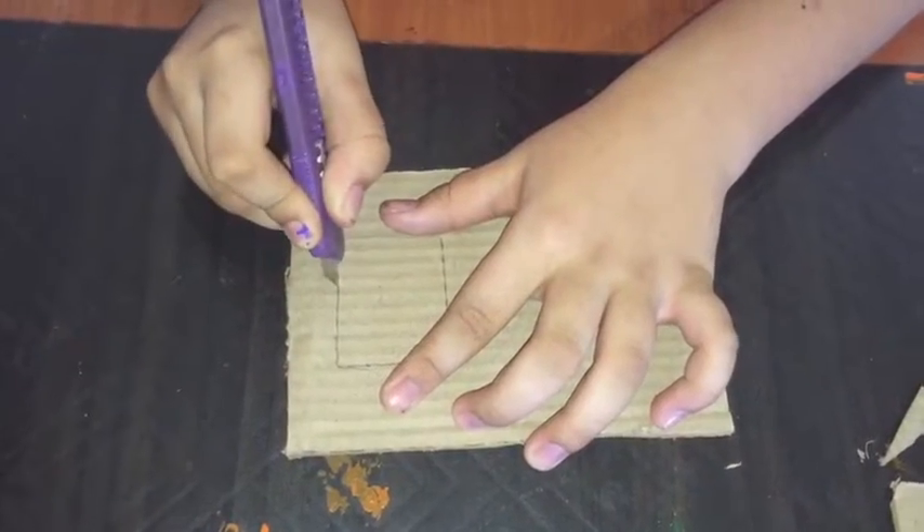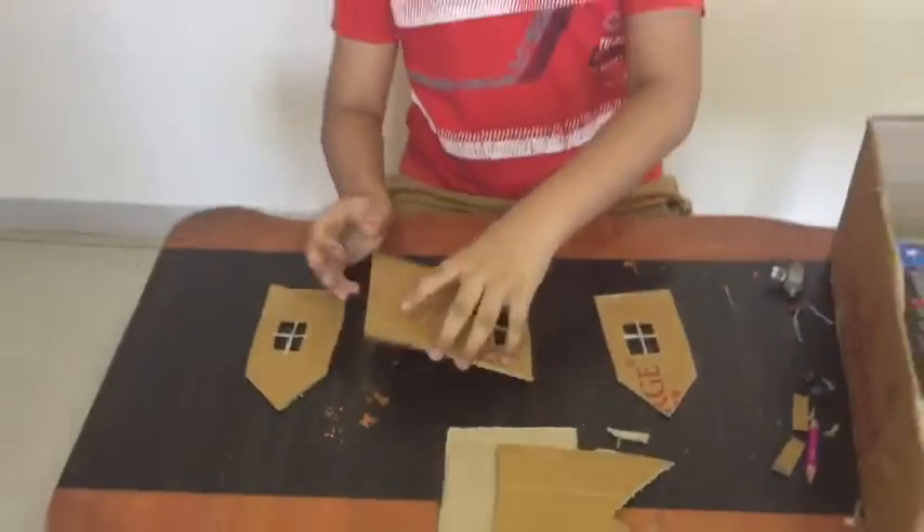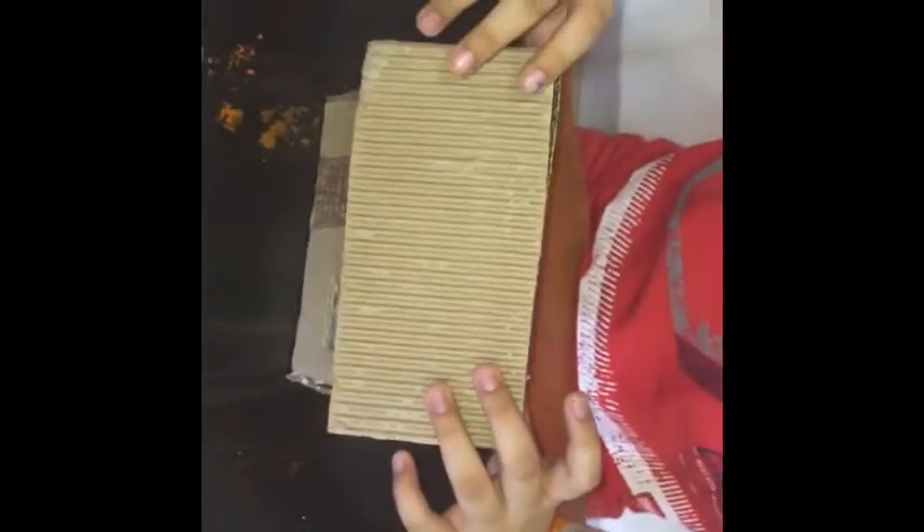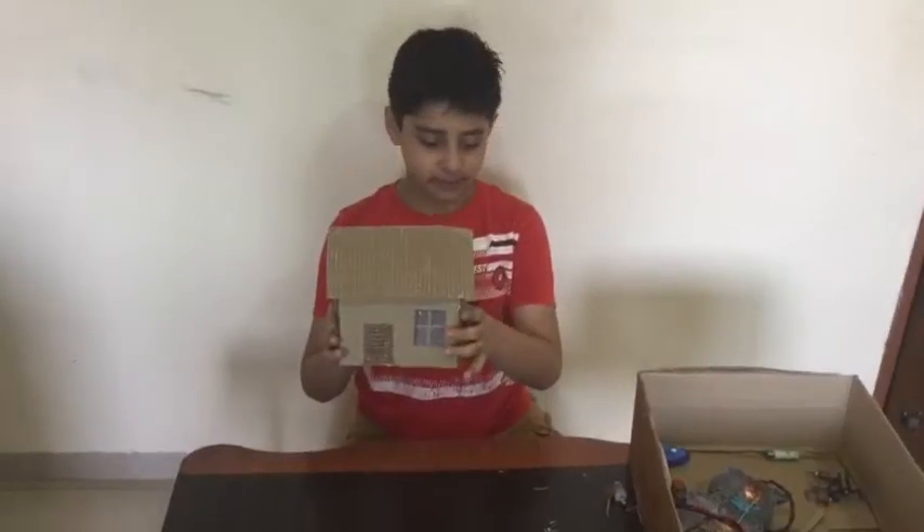Now we will fix the house. Our house is getting ready, let's go. My house is ready, we will fix the ball.